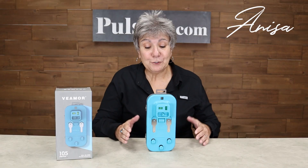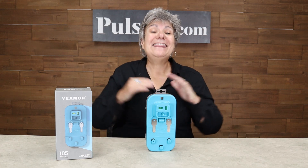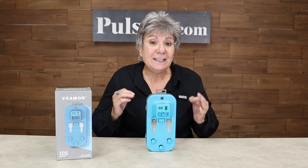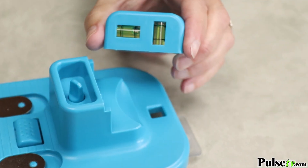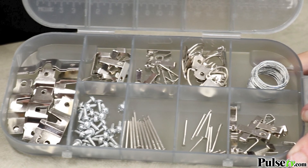Hey, it's Anissa, and today we have for you the all-in-one picture hanging kit, and this has made hanging pictures a breeze. You have everything you need to hang all types of pictures. When I say everything, I mean everything — including over a hundred pieces of hanging hardware.